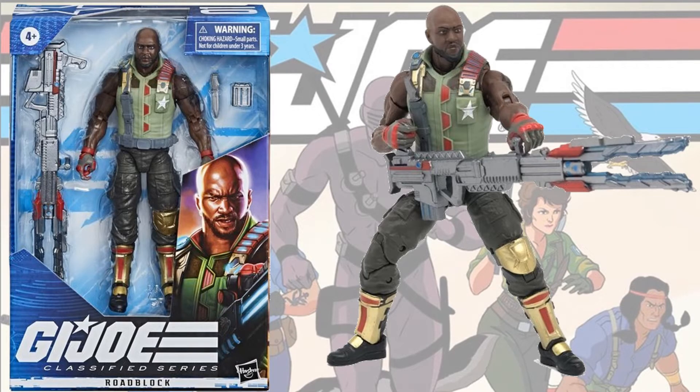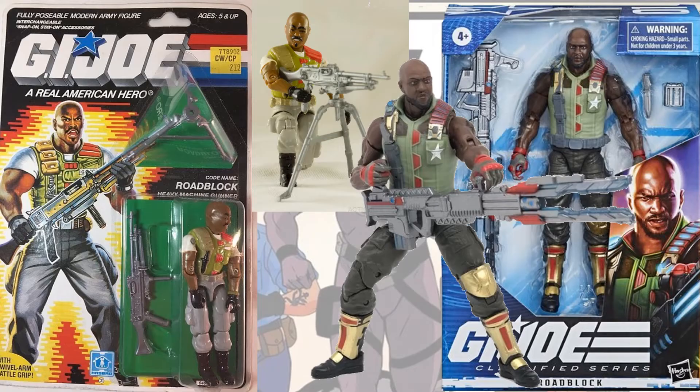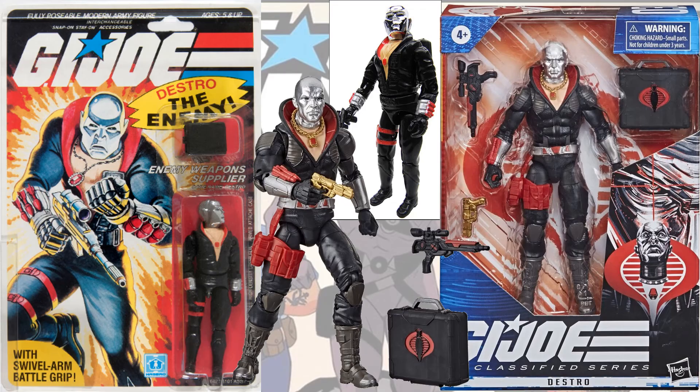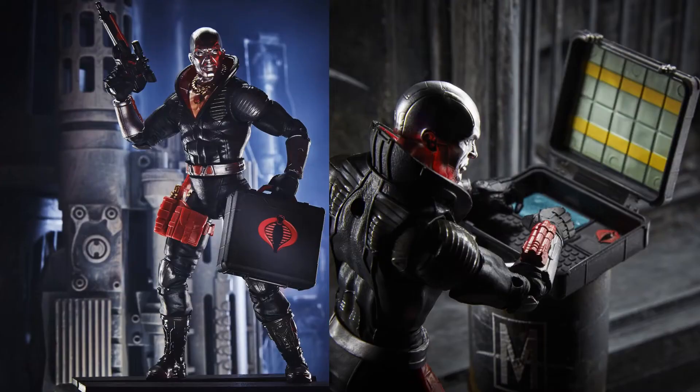Here's Roadblock, and compared to the original. There was another costume that looked like this one but I did not put it in this slide. And just to announce, we have Destro coming — comes with this briefcase. Here he is compared to his original. The briefcase is actually a computer, that's kind of set up like a bomb, I guess.